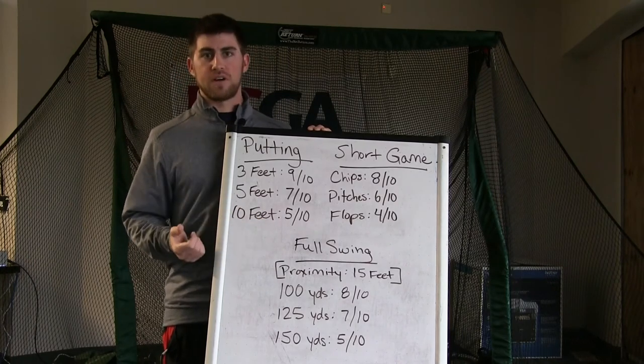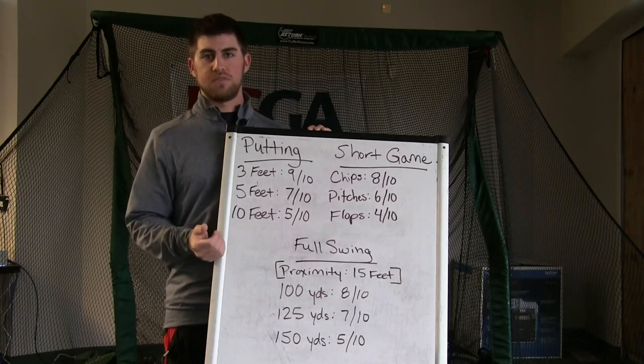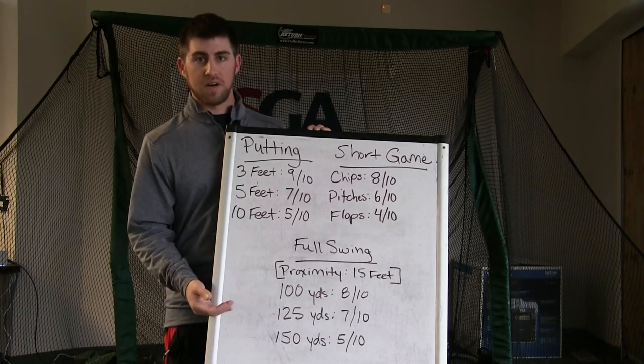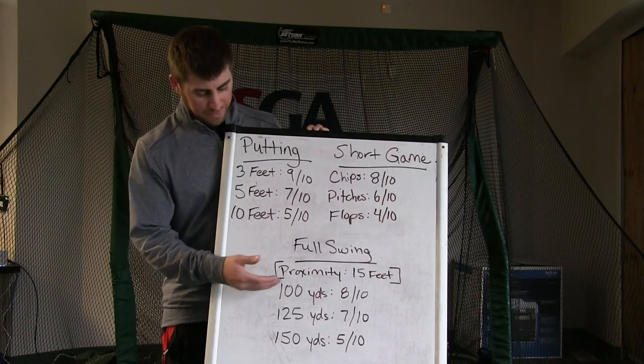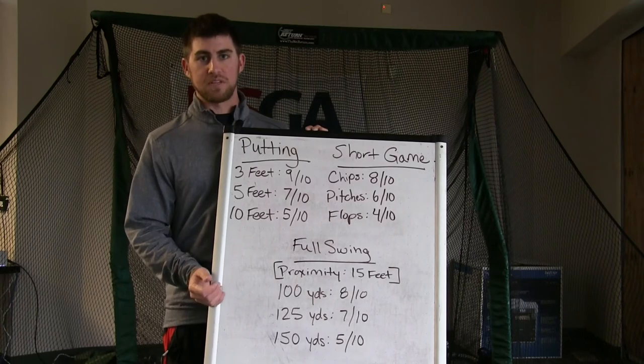Down here is full swing — so on the driving range, this is proximity. In this example, 15 feet. Hitting shots to a 100-yard target, 125-yard target, and 150-yard target, just seeing how many you get within 15 feet. So in this example: 8 out of 10 from 100, 7 out of 10 from 125, and 5 out of 10 from 150.